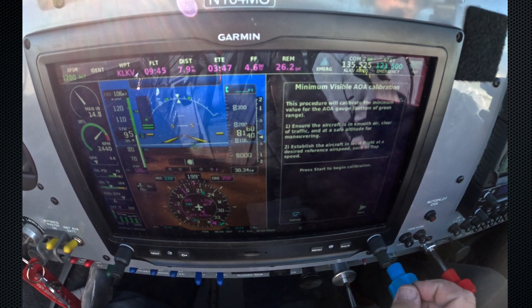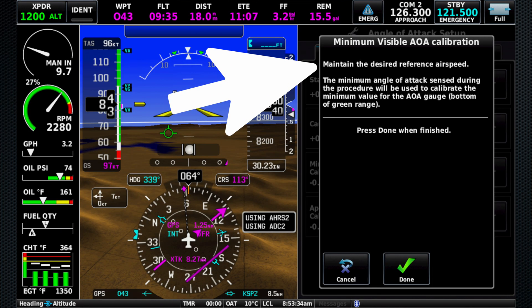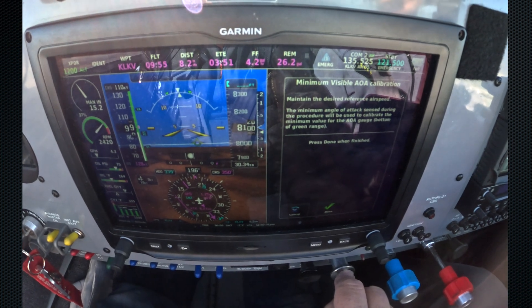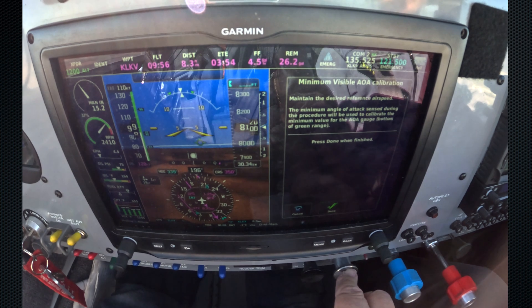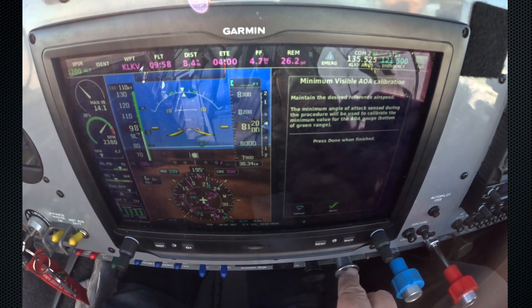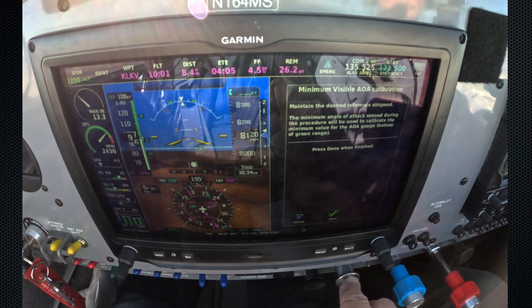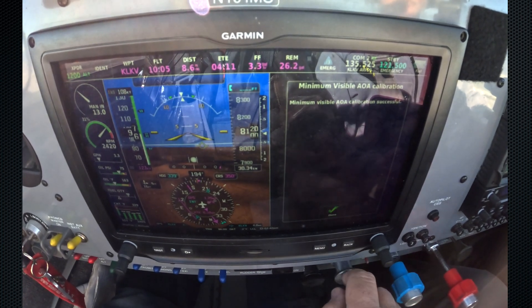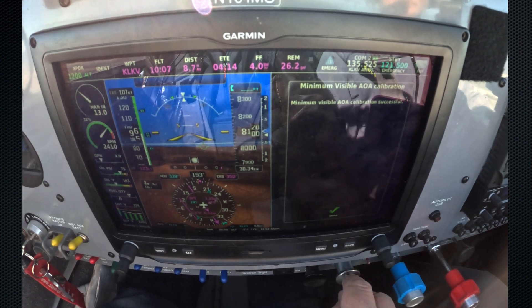And we're going to hit start, and we're going to maintain the desired reference airspeed. I'm going to get it back where I wanted it to be — a little bit slower. And when I'm happy that I'm stable, and that's pretty good right there, I'm going to hit done. And it's calibrated the minimum AOA, visible AOA calibration. So that's done.